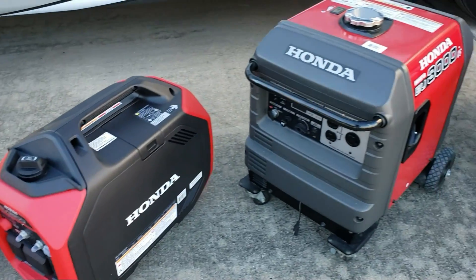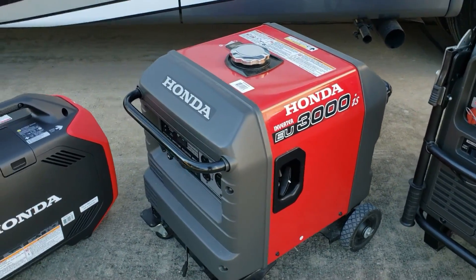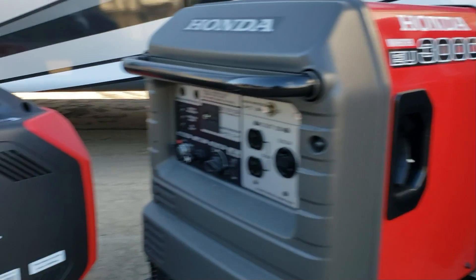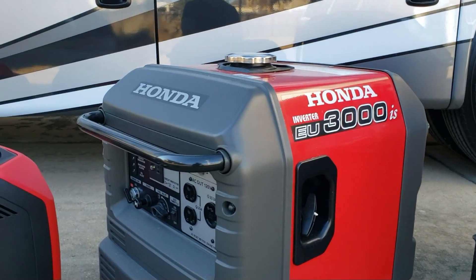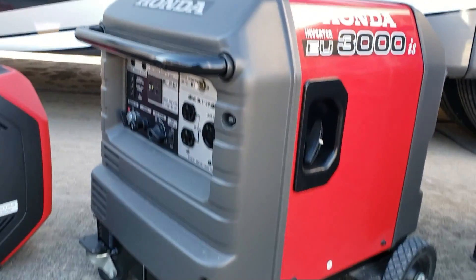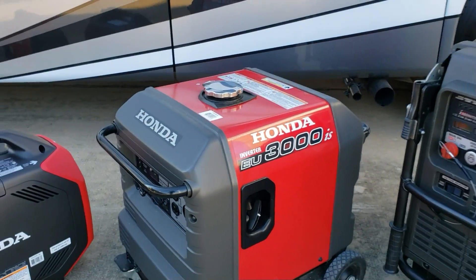After the 3200, you have the EU3000 — full size, much bigger engine. It is not fuel injected like the new one; it is carbureted. This thing comes in at right about 130 to 140 pounds — I'm not going to put it on the scale today.